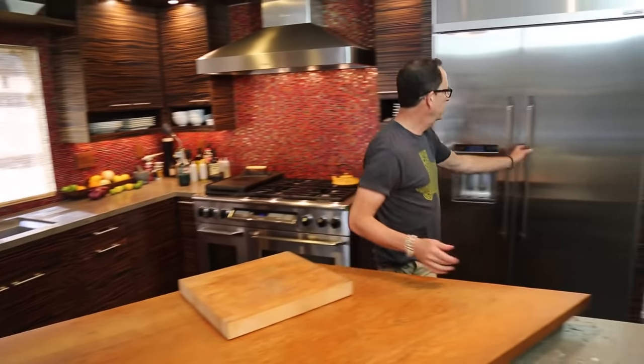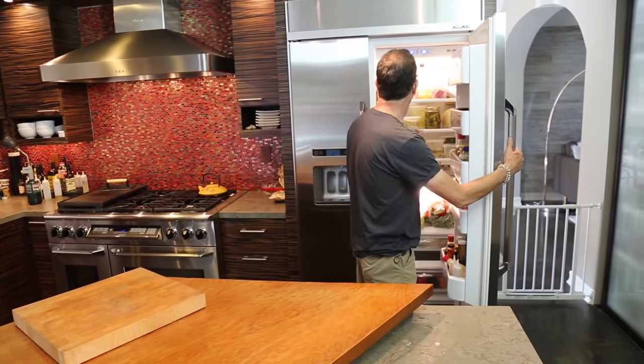Yes, hello everyone. It's the last day of deli rotisserie chicken week. Is that what we're calling it? We're making something very fast.